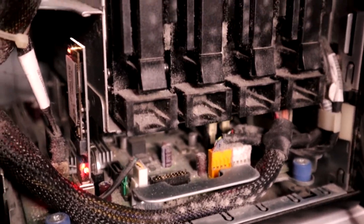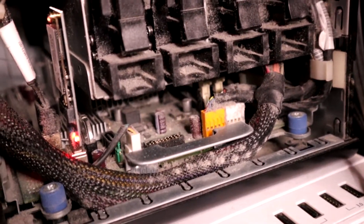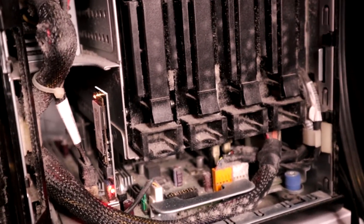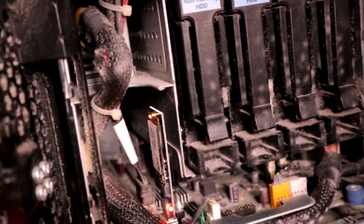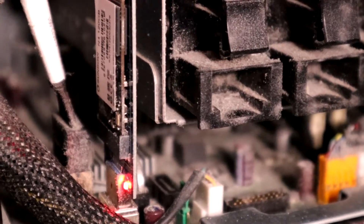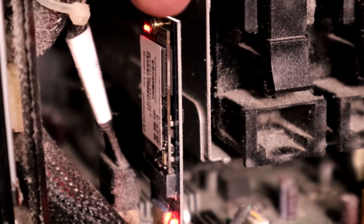I've got a new fan that I want to put in it which is this Noctua one, hopefully it will fit and it will be a bit quieter as well, not that it really matters once it's under the stairs. As you can see, over here we have a little tiny USB stick which connects into an SSD.